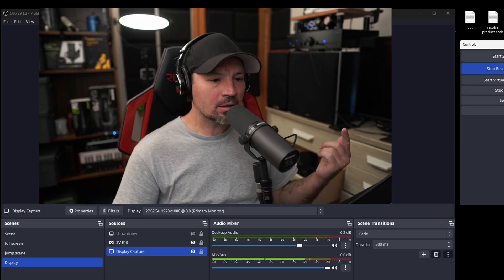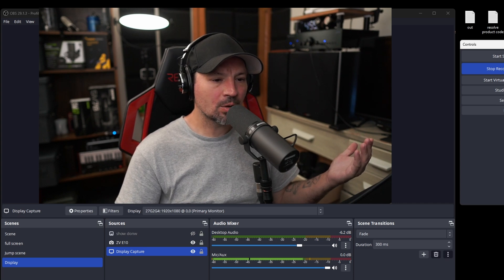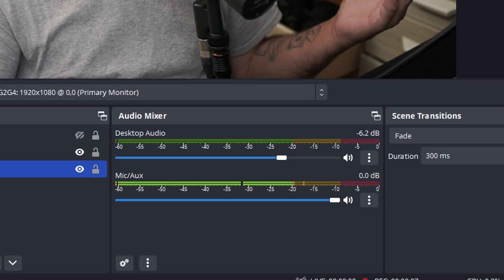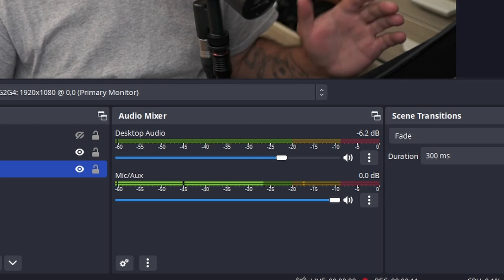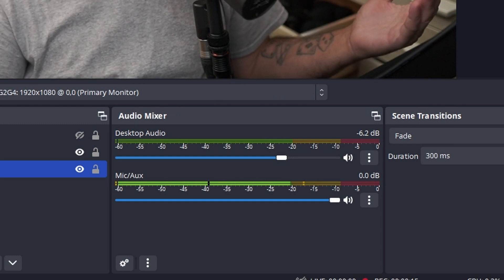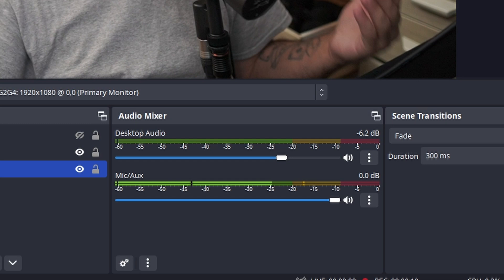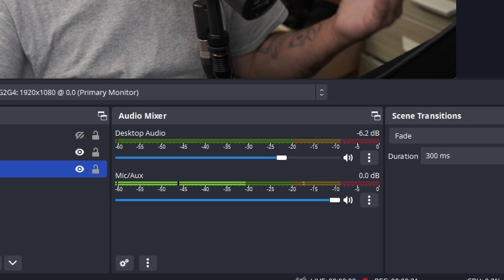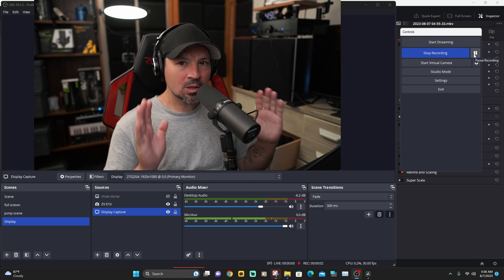There's something else very important — the loudness meter on your recording software. Take a look at this: you're going to see my recording software's mic aux bar hitting around minus 20 decibels, sometimes getting up a little closer to minus 15. Normally that's where you want it — you want your peaks sometimes going over minus 20, but never really going over minus 15. That's kind of the sweet spot in my opinion.